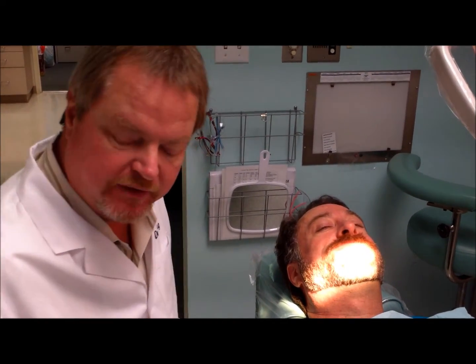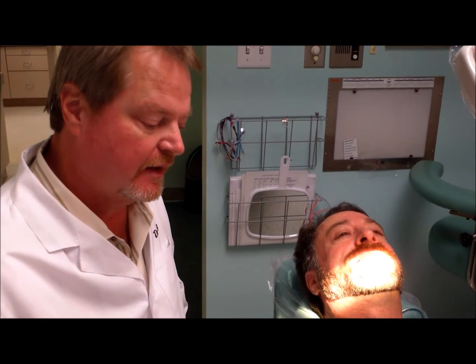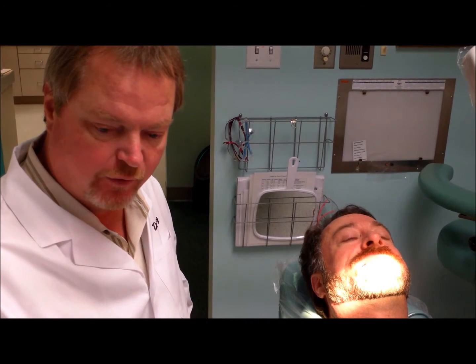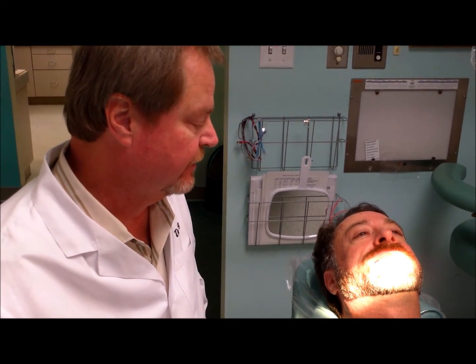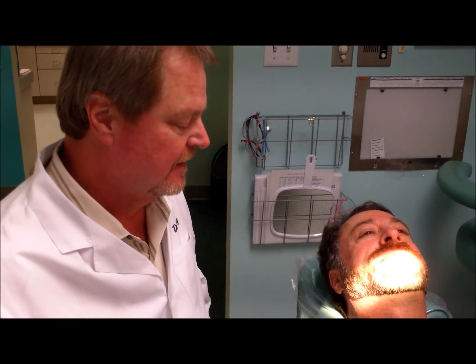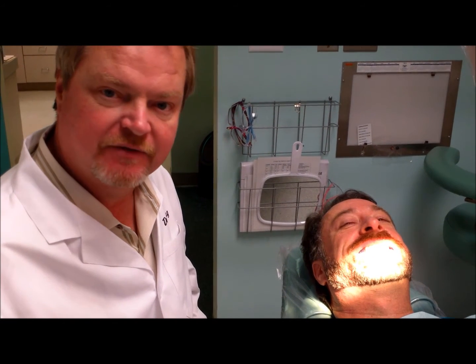When we deliver them we give you some simple instructions on how to keep them clean. If we need to move the jaw forward or back we do that at these follow-up visits, but fortunately with Randy we found the correct position the first time so we won't be changing it. I'd like to thank Randy for letting me film him — and that's the Mohs appliance for sleep apnea.